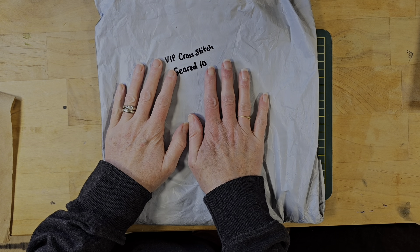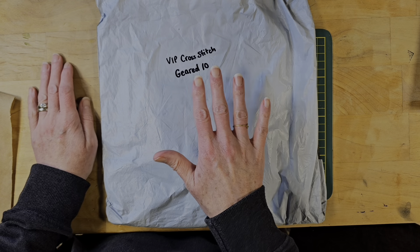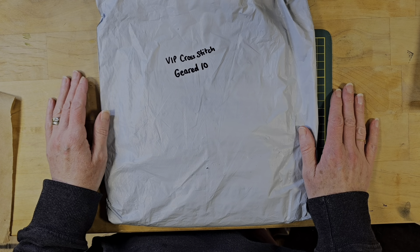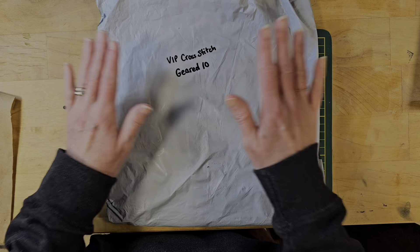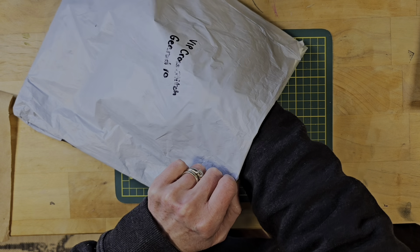This is an unboxing from VIP Cross Stitch, and they have given us the coupon code GEARED10. So if you go onto VIP Cross Stitch and use GEARED10 at checkout, you will get 10% off, which is really awesome. I'm excited to see what I ordered from VIP Cross Stitch.